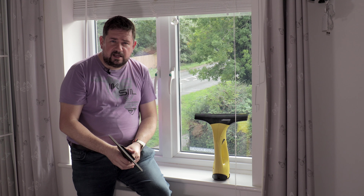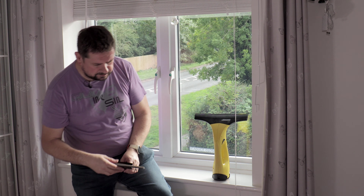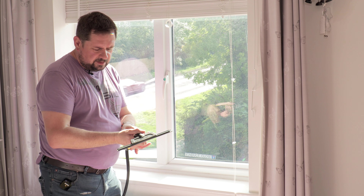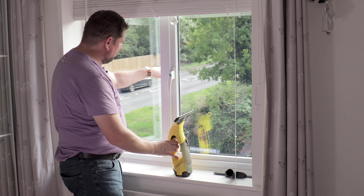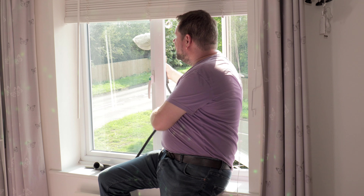I'll be doing a video on the window vac, and I've also got a few on autonomous Philips Hue lights and more. Please remember to like and subscribe and I'll catch you in the next video. Here's the window before I cleaned it, and that was the window after. Thanks very much for watching — cheers, bye.